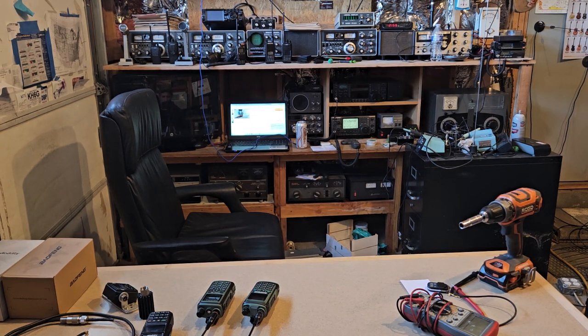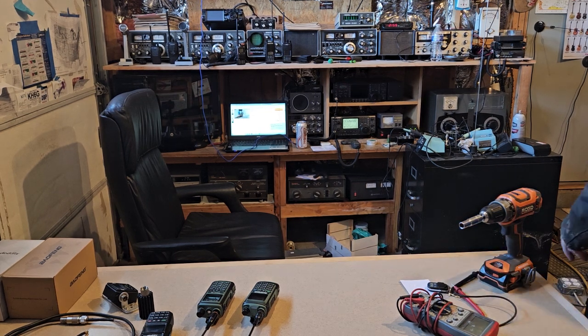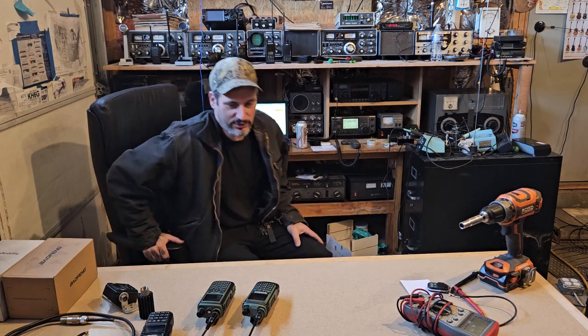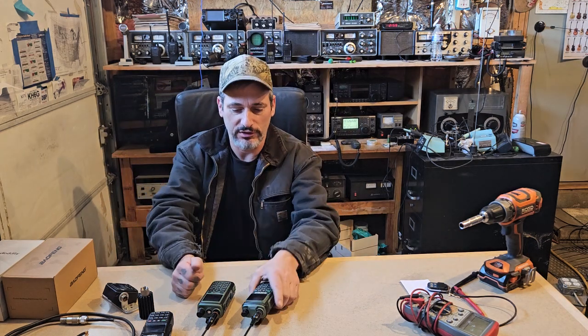Welcome to my new ham shack. I got most of what I want done. We have all this stuff here and the table for testing and reviews. I don't usually get on camera but we're trying to get the channel going and do a little better.